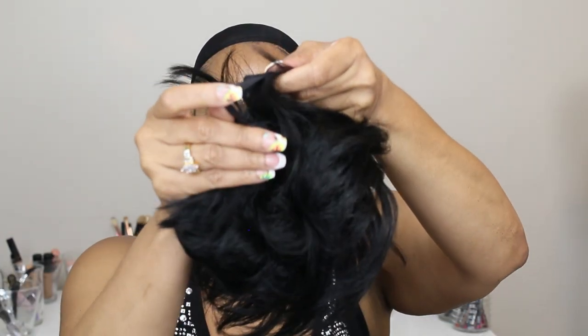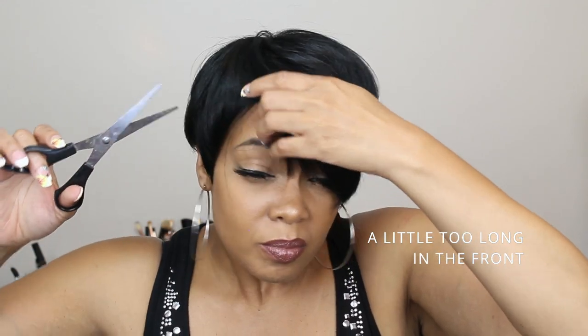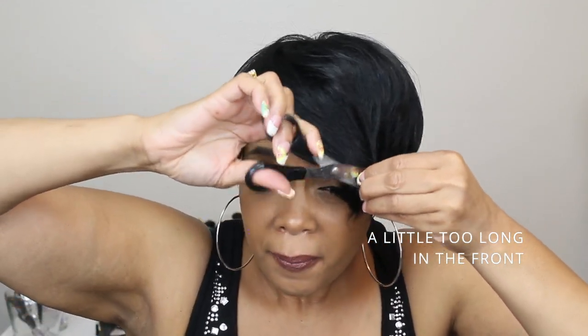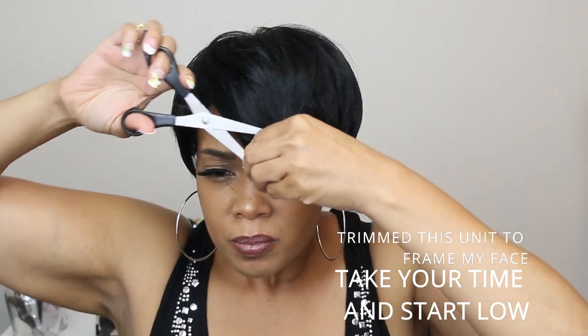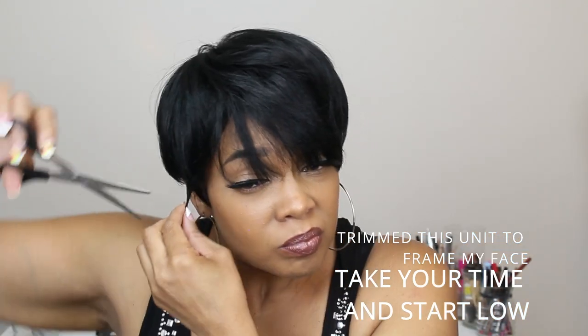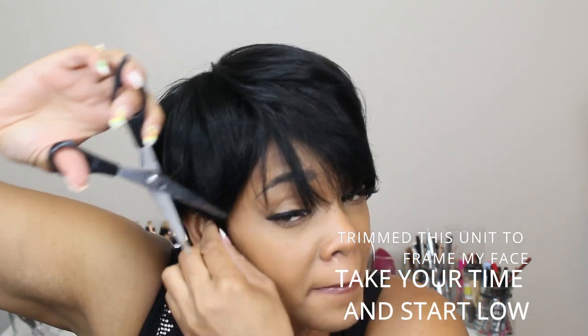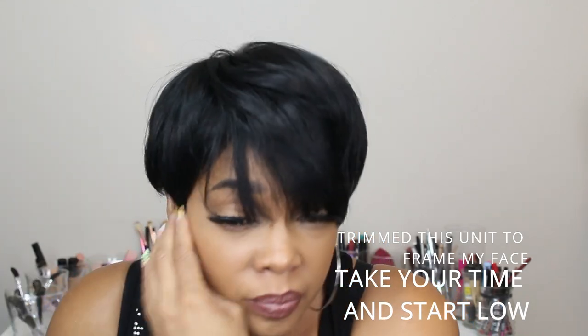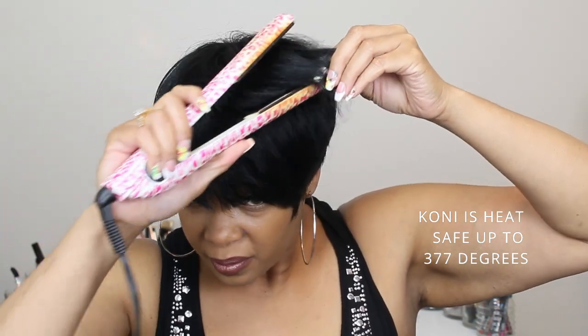I thought she was really cute when I put her on, but I knew I wanted to cut her a little — the front was a little long for me. Whenever you're buying these wigs, you can customize them for yourself. Always remember to start low and you can always come up, but if you cut too high it's a wrap. So I trimmed her to frame my face.